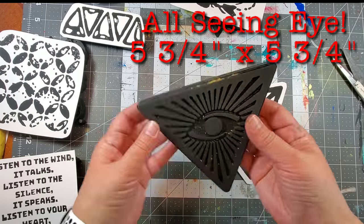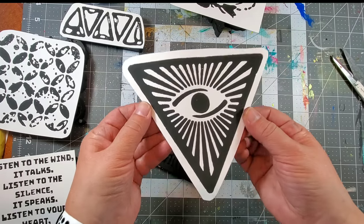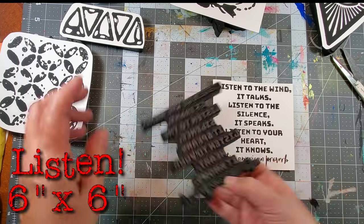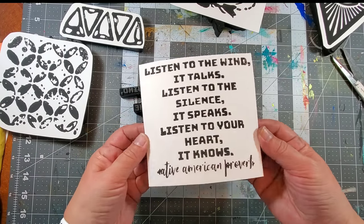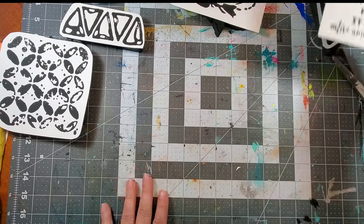First up we have All-Seeing Eye. Now this is my own little take on this very popular design. I think it would make a wonderful background as well as a wonderful focal. Next up we have this beautiful Native American quote called Listen, and it reads: Listen to the wind, it talks. Listen to the silence, it speaks. Listen to your heart, it knows. Isn't that the truth?